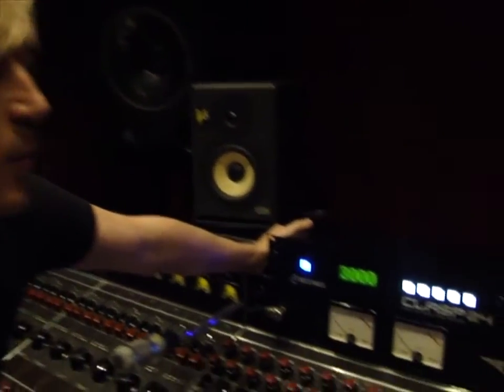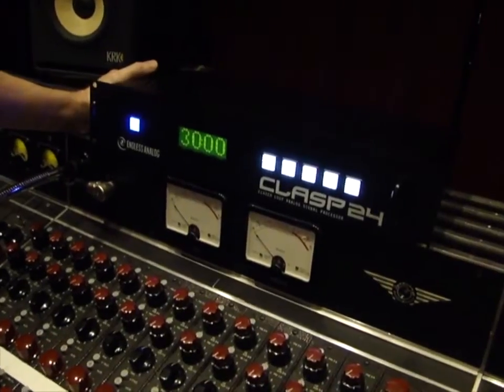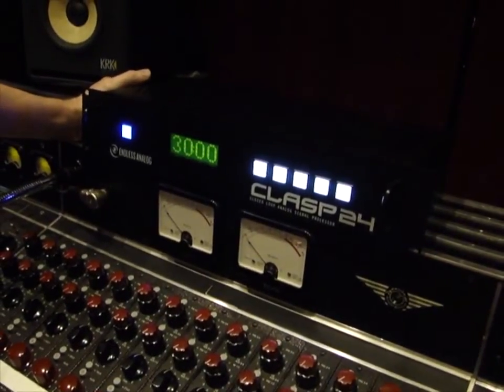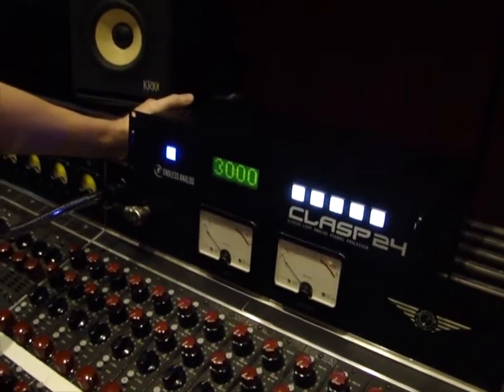A lot of people are using this now because they're realizing that the classic records we all look up to — recordings from Zeppelin and The Stones and lots of greats — all those records were recorded with analog tape. Analog tape is what gives you that analog sound. Having analog microphone preamps and other analog output gear is important, but the sound of analog tape itself is the key thing that makes those records have that classic sound.